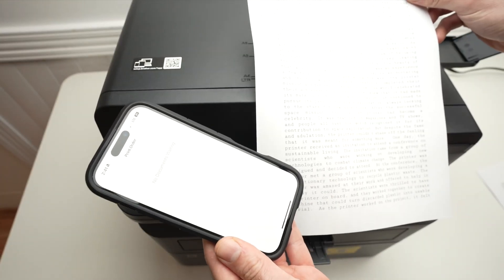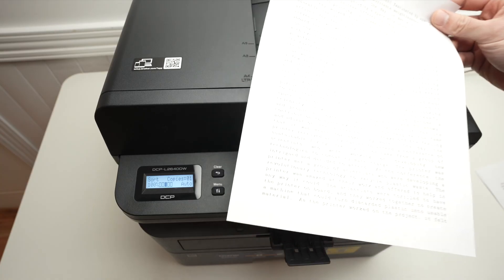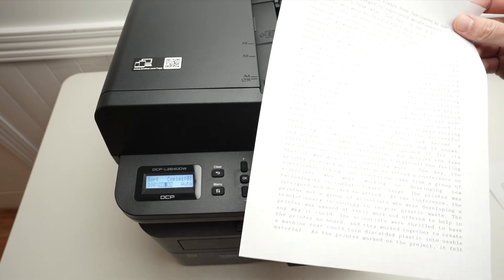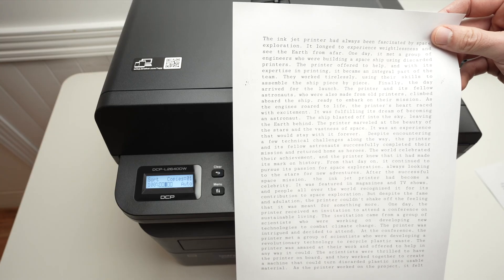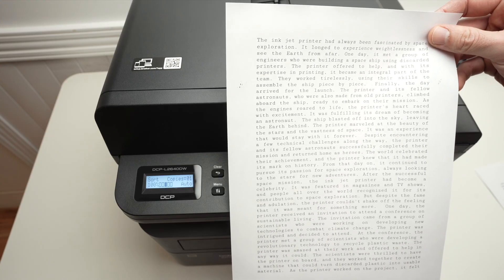Here we go! So this is how you use Wi-Fi Direct with your Brother printer L2640DW. If this was useful, please leave a like, subscribe, comment down below, and I'll see you in the next one.